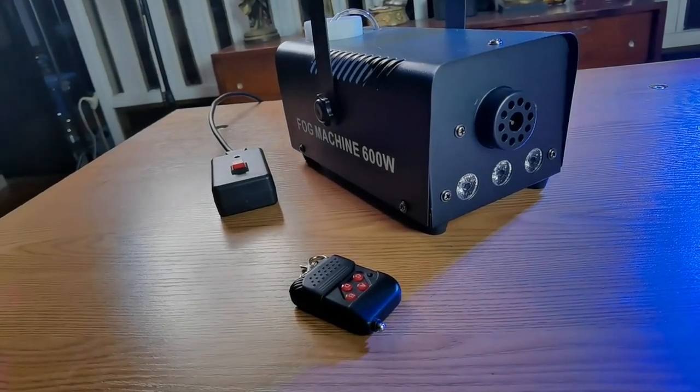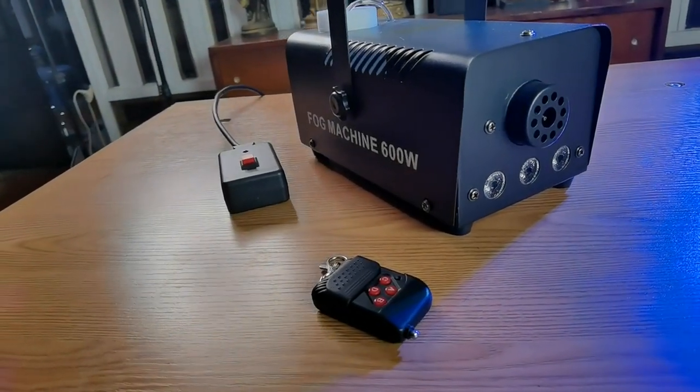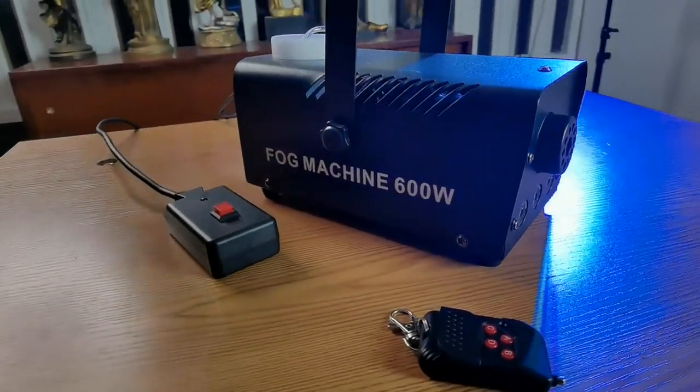The liquid capacity is 0.75 cubic feet per minute. It comes with this cute remote with a power button which lets you control the volume of smoke. And also this is the manual control button with red LED.